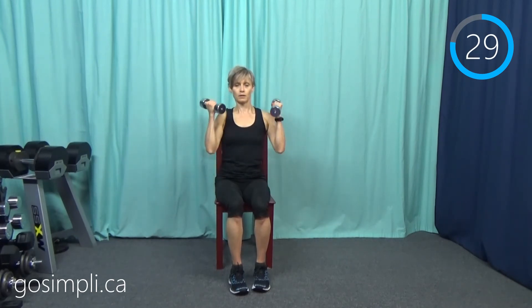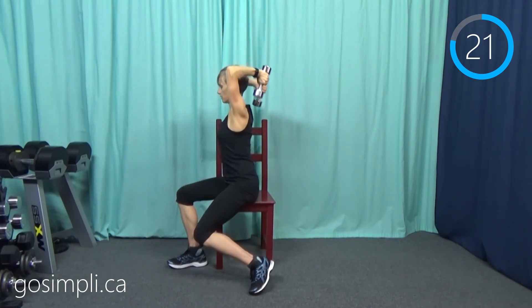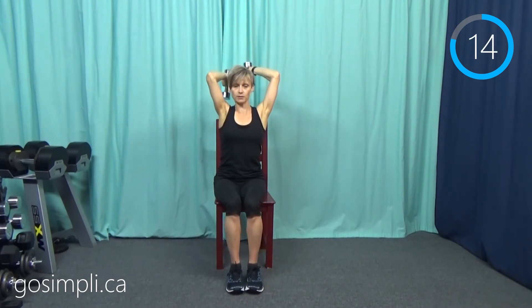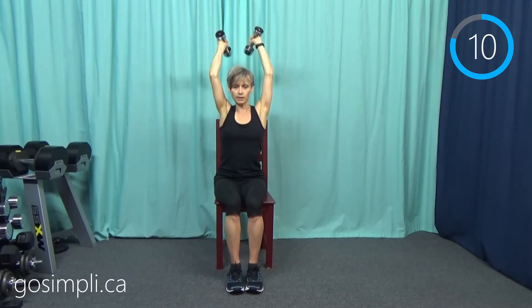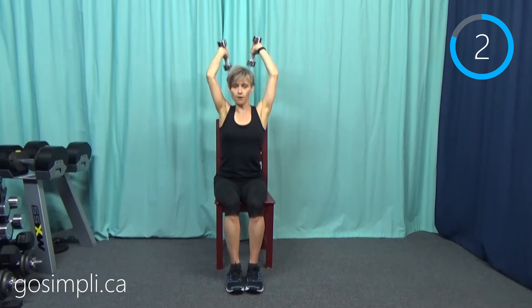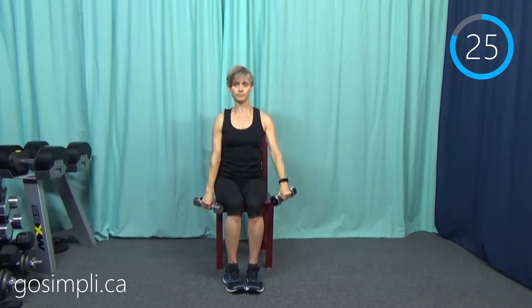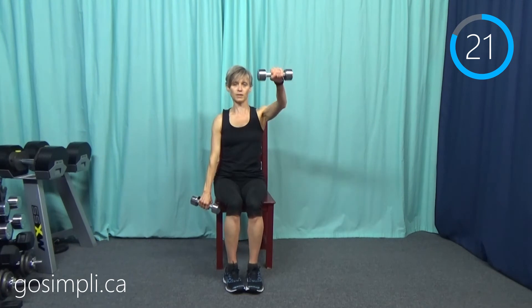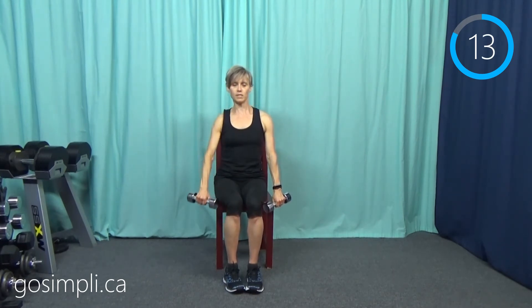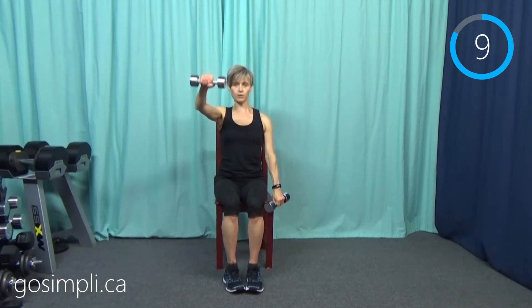Next up we're going to do our tricep extension overhead — up and overhead, then bend those elbows so the hands go behind you. Nice straight posture, nice back alignment, abdominals held in, lower back protected. Then our front raise — raising to about eye level. The abdominals really have to engage when you do one arm at a time, and that's a good thing. We need a good strong core for everything we do in life.